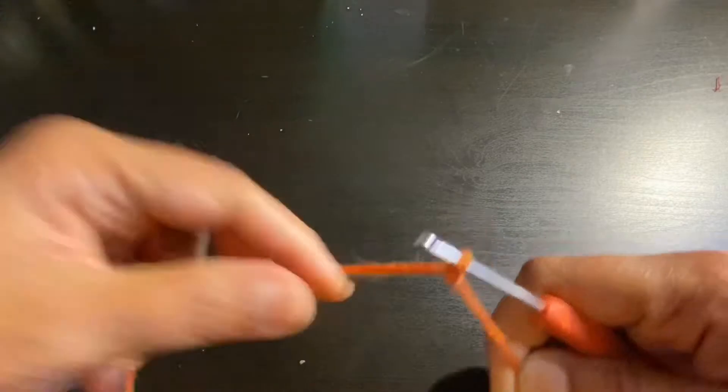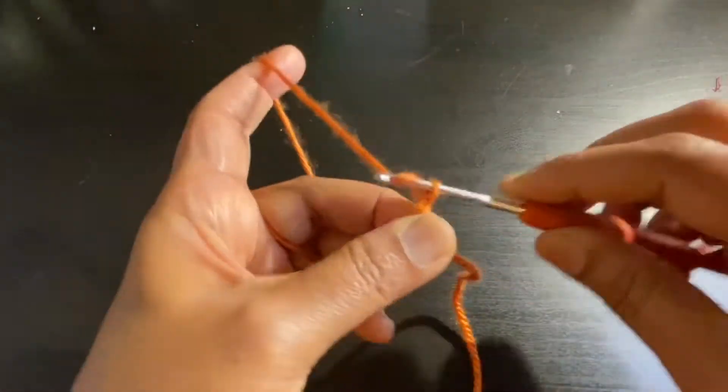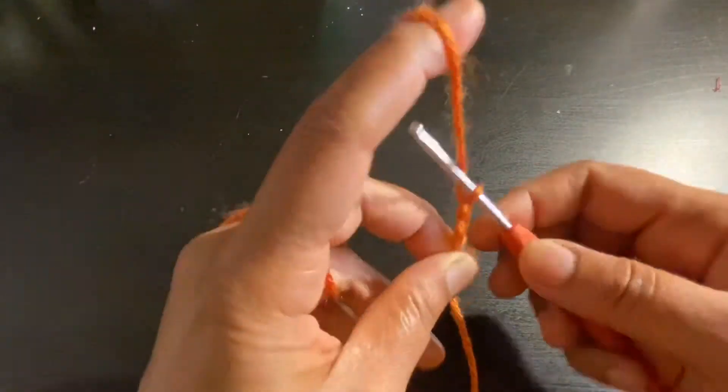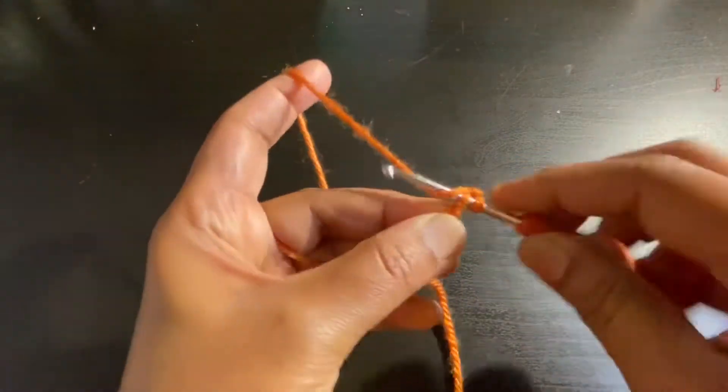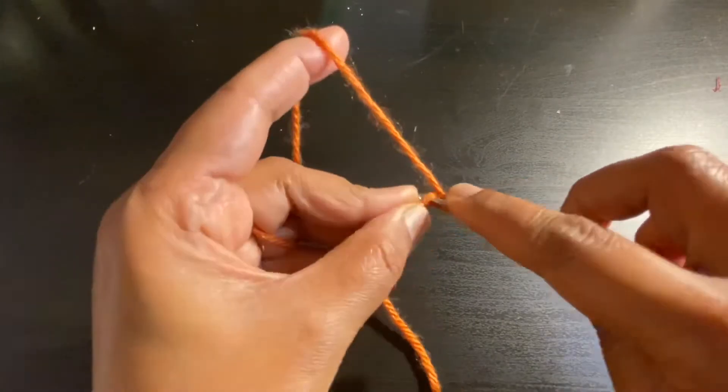First we are going to make a slip knot and then chain three. This is a very simple pattern — we are going to work the same thing over and over again. Now I'm going to insert my hook from the second loop from the hook.